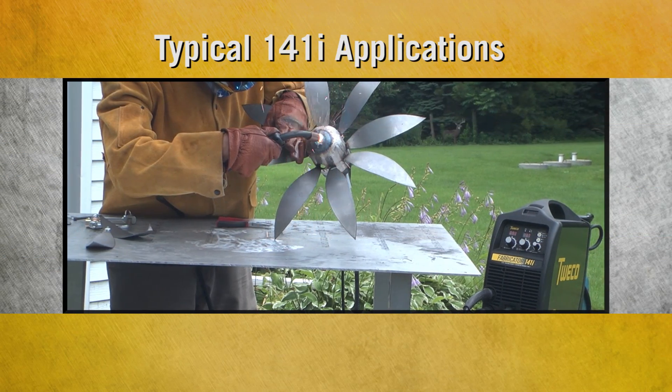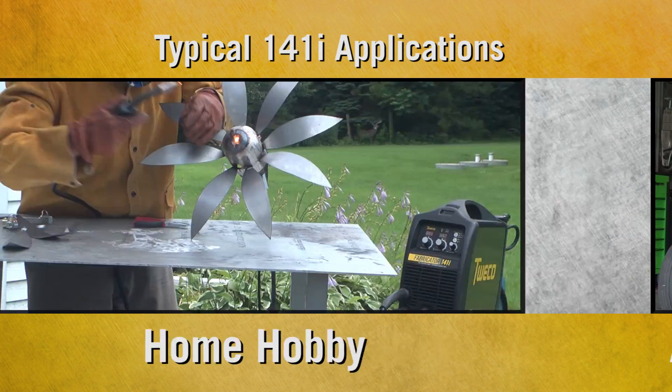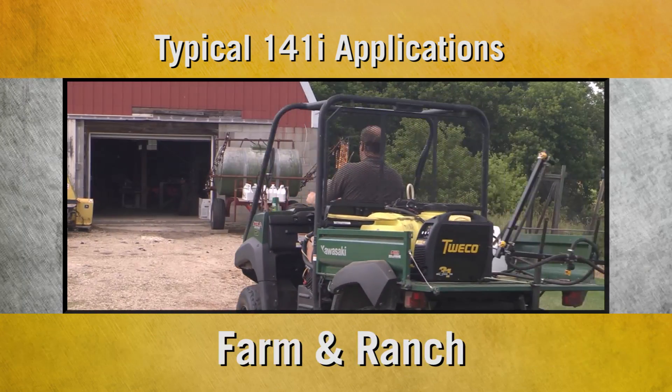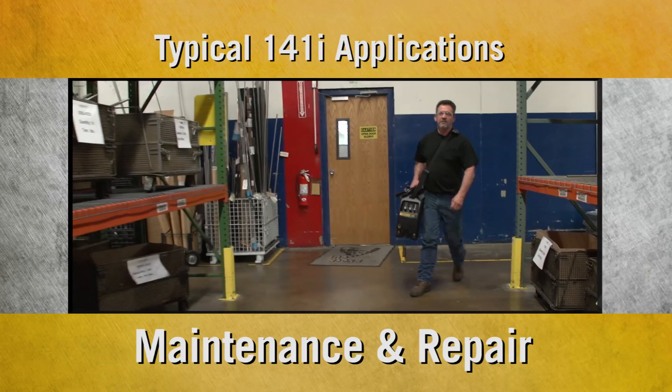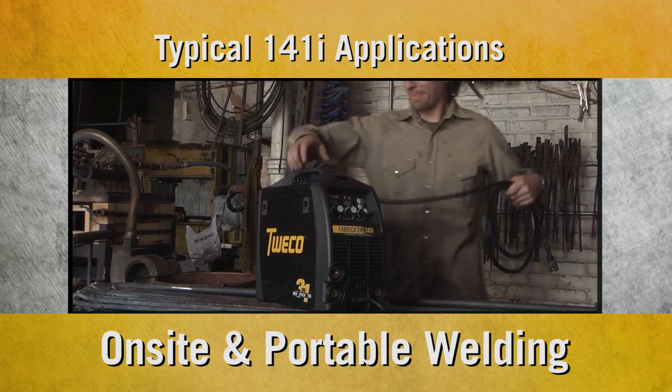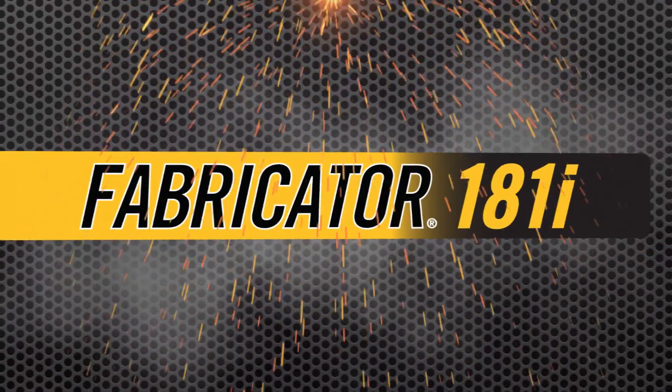It's a do-it-yourselfer's dream. Typical applications include home hobby, auto repair and customization, farm and ranch, maintenance and repair, light fabrication, and on-site and portable welding.